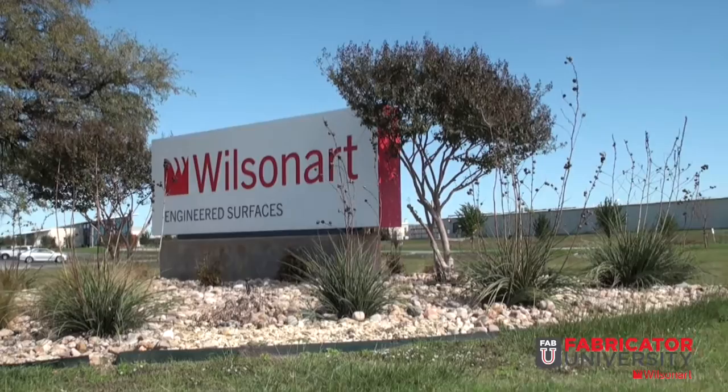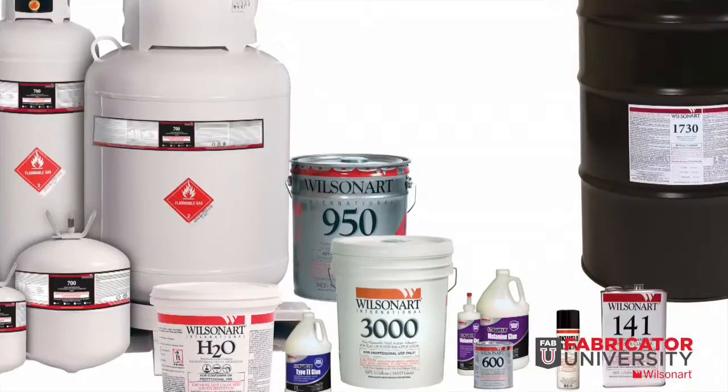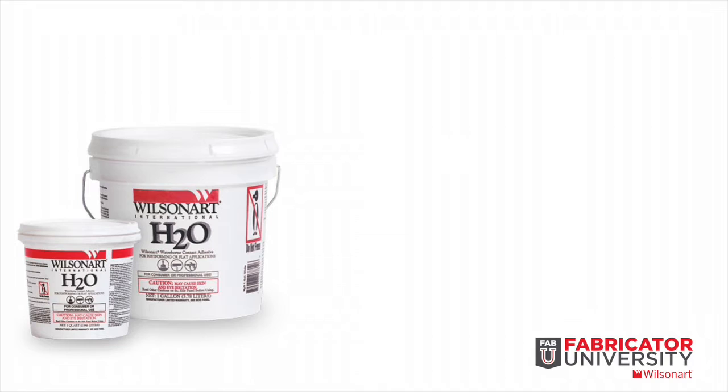Welcome to WilsonArt Adhesives. For over 40 years, WilsonArt Adhesives has been a pioneer and innovator in the development of contact and PVA adhesives. WilsonArt has assisted fabricators with specifically formulated adhesives designed to work well with WilsonArt laminate and other surfacing products.